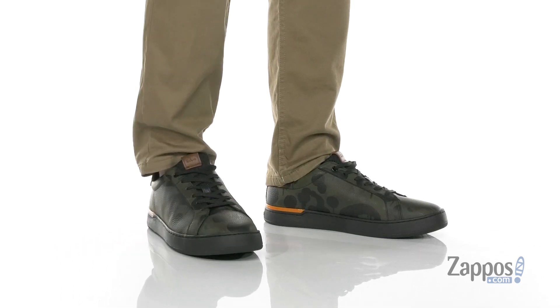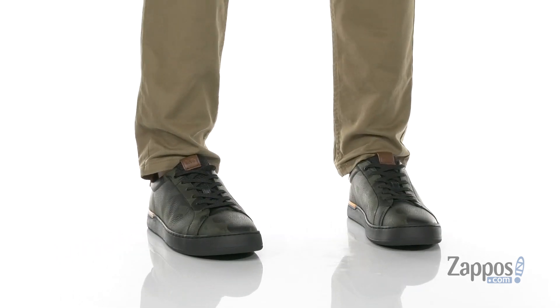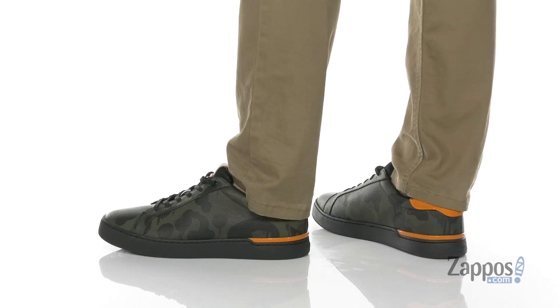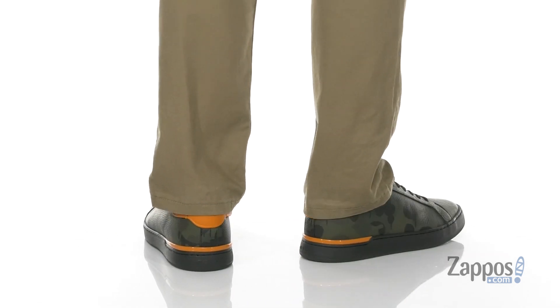Hey, it's Andrew from Zappos and this is the Wild Beast Tennis Cupsole from Coach. This lightweight and stylish sneaker from Coach features a durable leather upper with this great camo finish. I love the pop of color throughout. Clean silhouette,